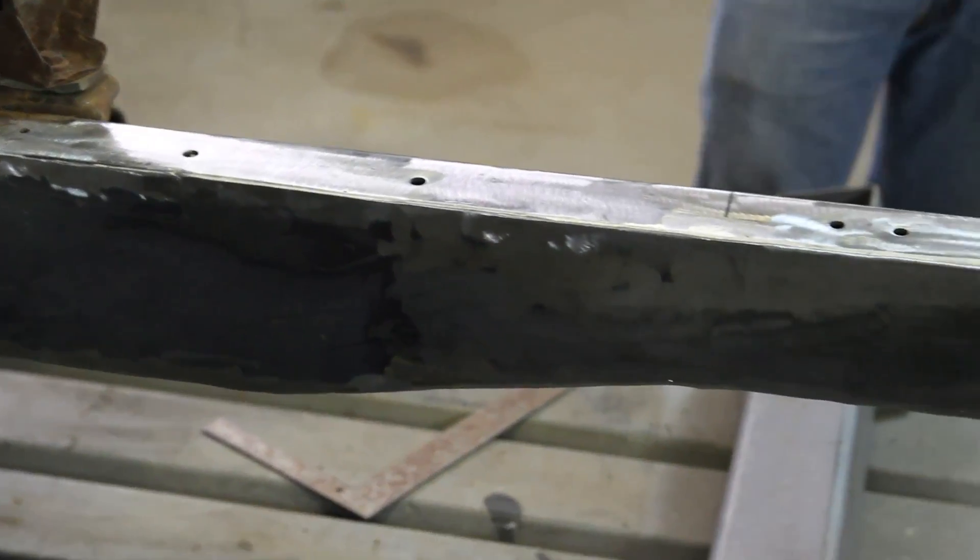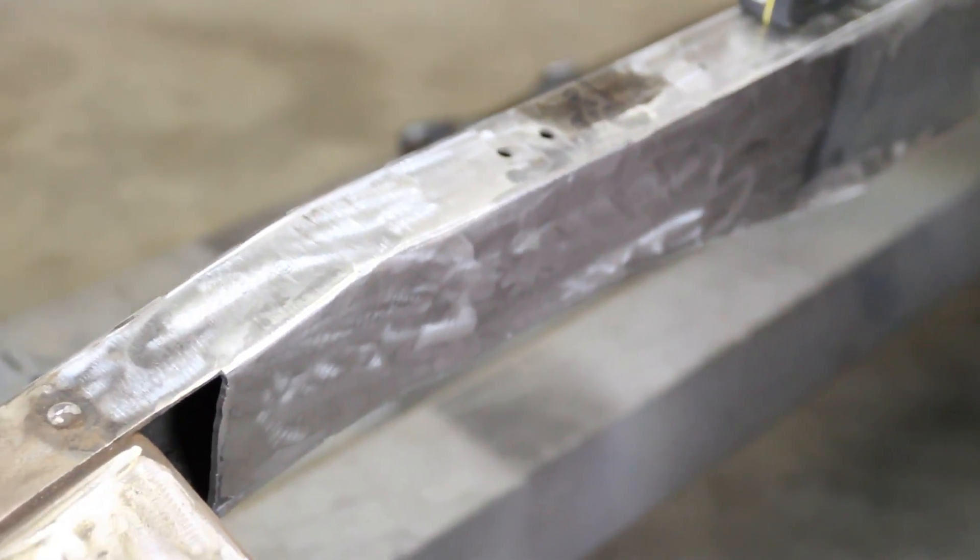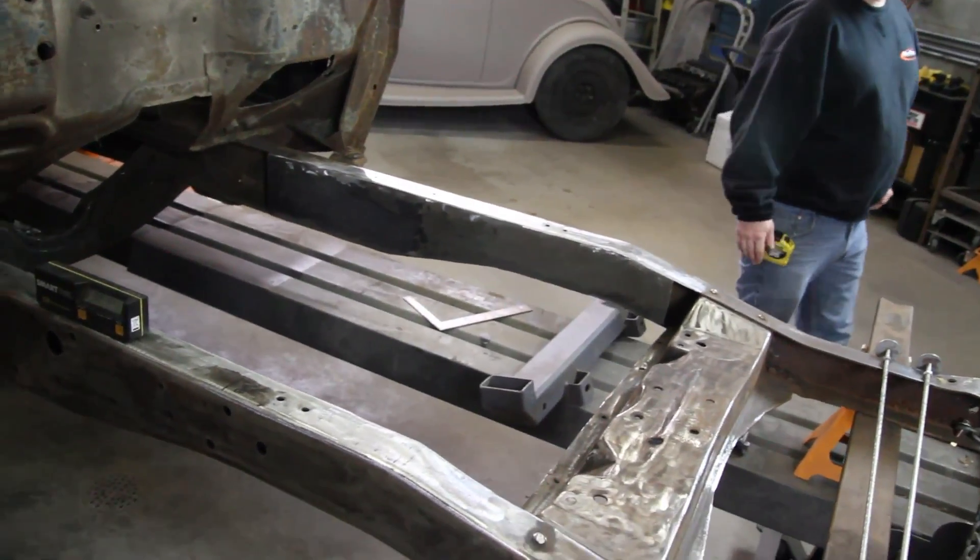I went ahead and put the boxing plates in so that we're prepared to put this front end in. We're going to use a Fatman crossmember and RideTech upper and lower control arms. Now Roddy Mason has come down from RideTech to give us a hand, so we're looking forward to his help.